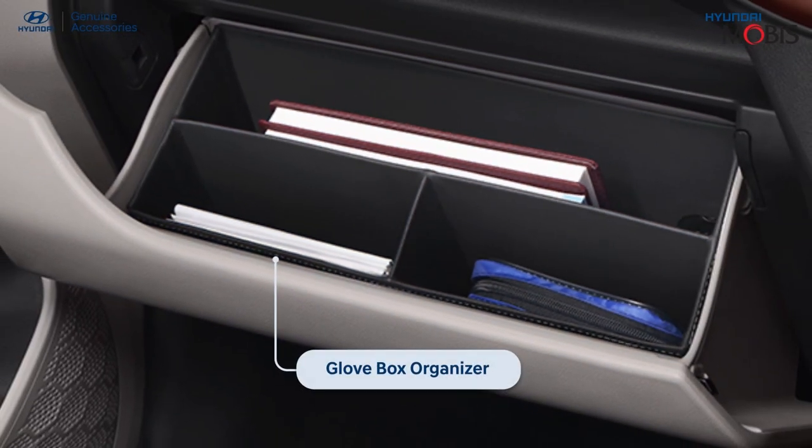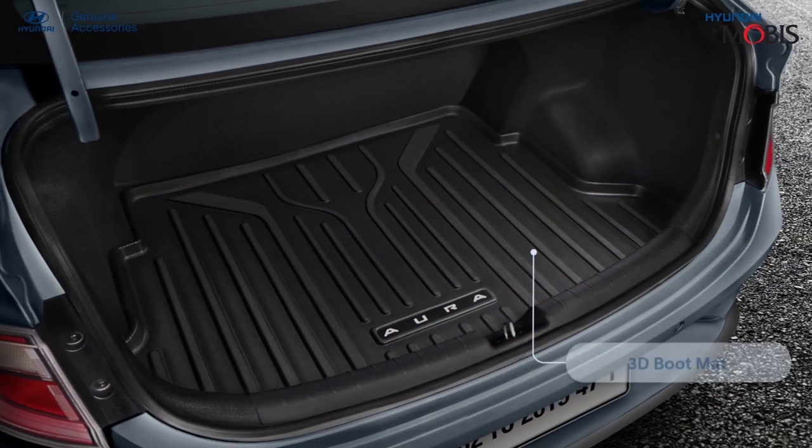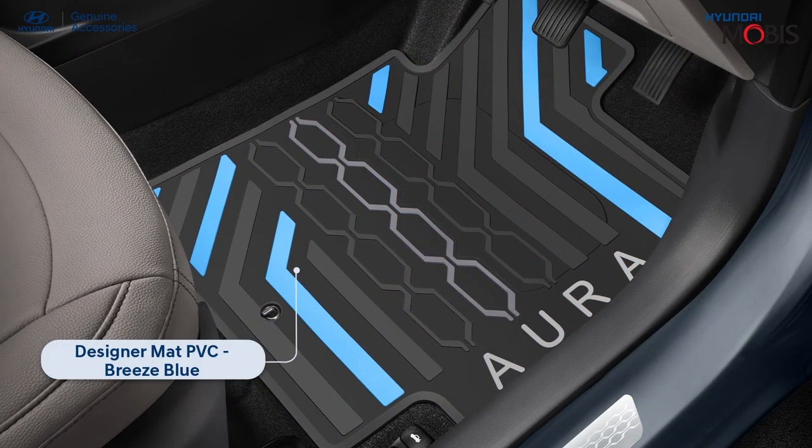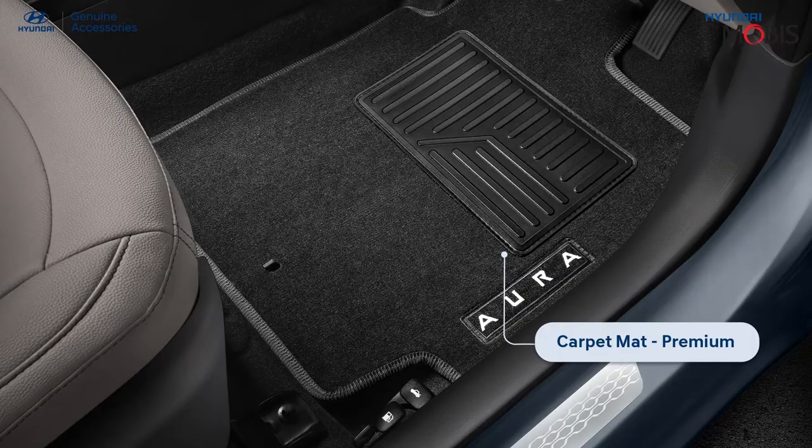Enhance the lifestyle aesthetics of your car by installing this multi-purpose compartment which serves as a miscellaneous storage. Protect the floor of your Hyundai Aura from dust with the chic and elegant Hyundai genuine car mats. Select your preferred mat from our diverse range of options.